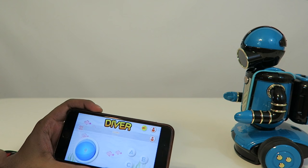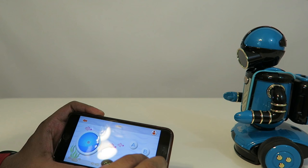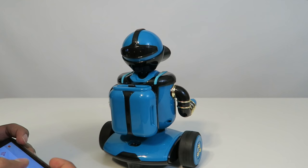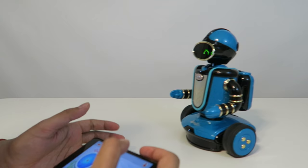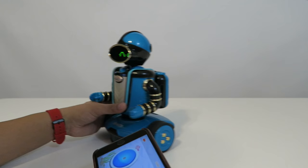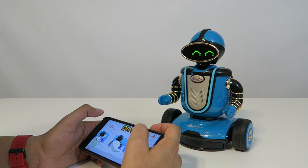Let's try out sumo mode. It has almost like a keypad with different letters. Clicking A makes a charge move. If you had a second robot, you could actually fight with it. B is more of a taunting motion, C moves in one direction, and D moves in another. It would be pretty fun to have two of them fight each other.